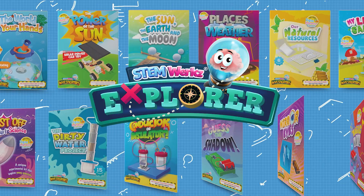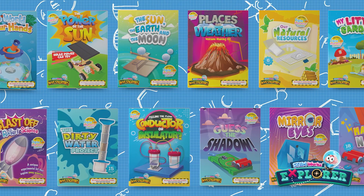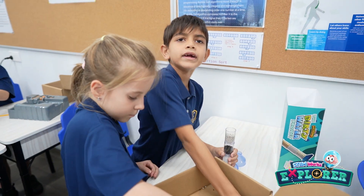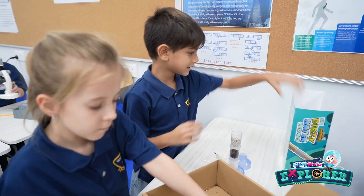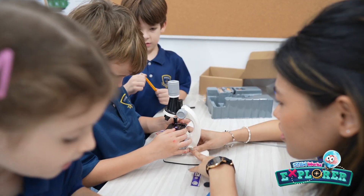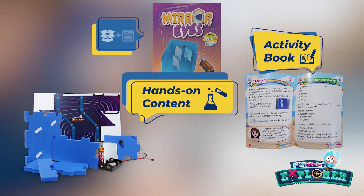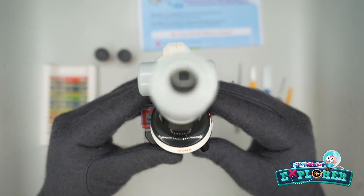The Explorer series from the Lab in the Box offers kids a thrilling way to learn about science through engaging and educational experiments. With a focus on exploration and discovery, each kit encourages kids to think outside the box and gain a deeper understanding of the world around them.